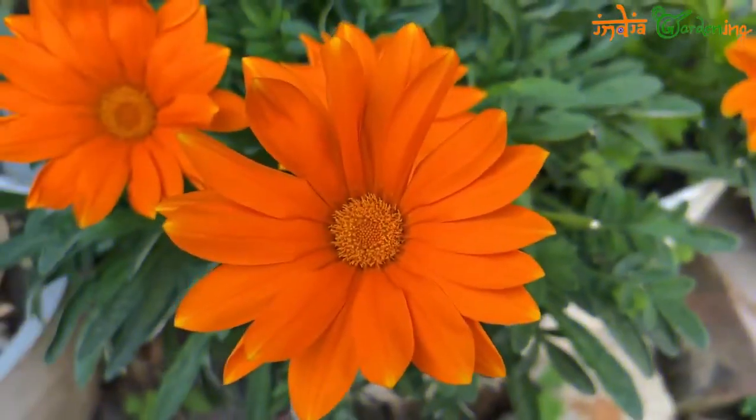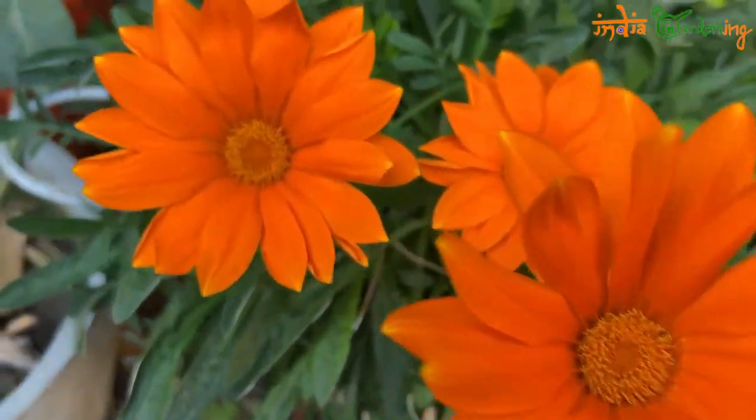Hello friends, welcome to India Gardening channel. Today I am going to tell you about the Gazinia plant — how good it is and how many flowers you can get from it. You can see how good it is.